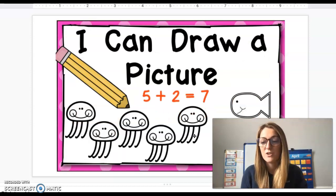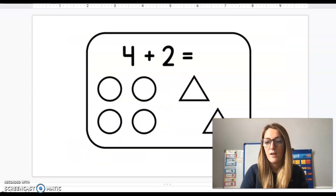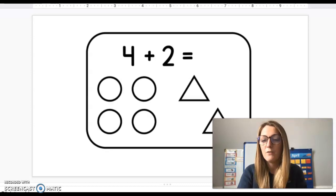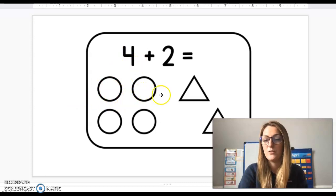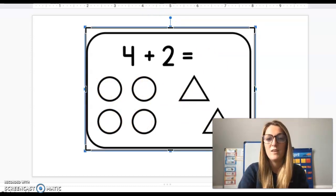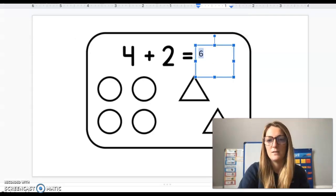You could also draw a picture to solve the same problem. Five plus two — they drew five jellyfish, two more fish came along, and there were seven in all. An important thing to remember: if you're drawing pictures, you don't want to draw super detailed pictures when solving quickly. Here they chose circles and triangles — four plus two. They put four circles and added two triangles. Counting them all: one, two, three, four, five, six. So four plus two equals six.